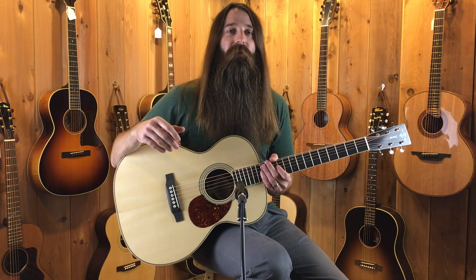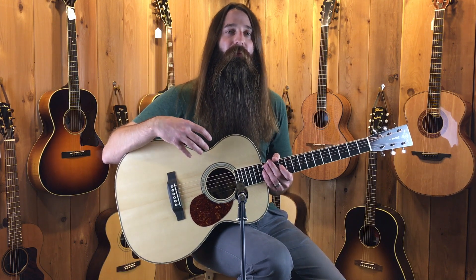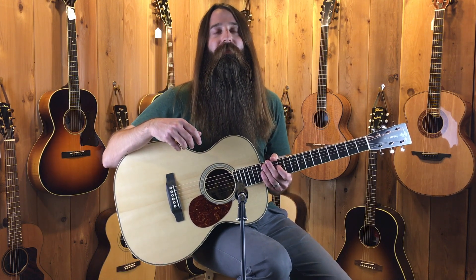Here at Eddie's Guitars we strive to bring you folks the best acoustic guitars, but not only the best but also the finest selection of those great acoustic guitars. We're very pleased to be the most recent dealer for Preston Thompson Guitars. We'll be receiving our first order from them in a few months from now.